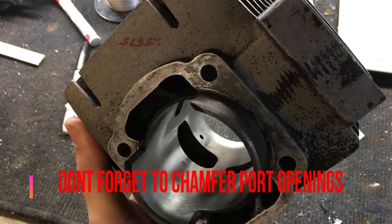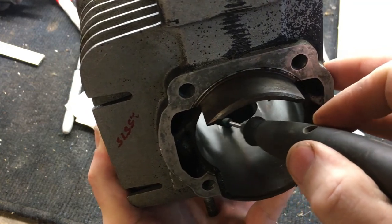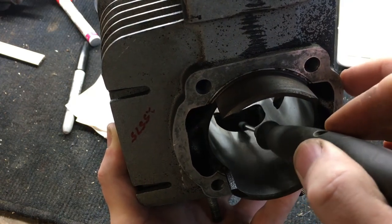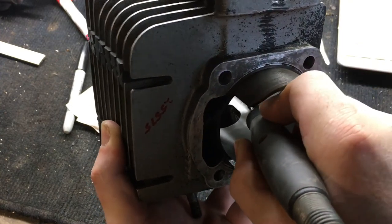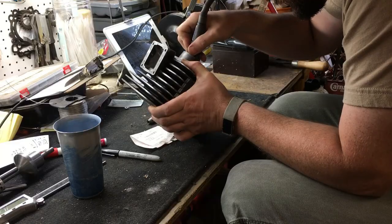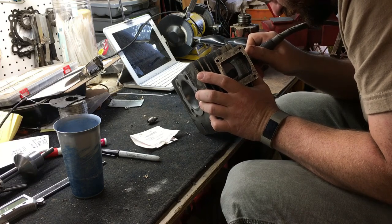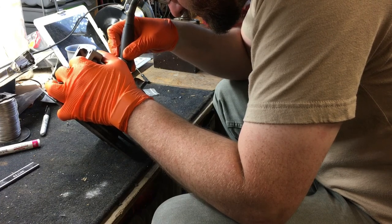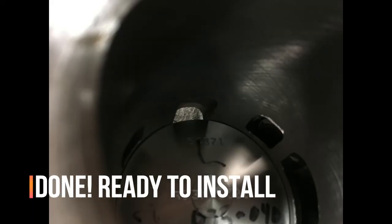Now go ahead and chamfer the ports on camera. You've got to take these horizontal port edges and put some sort of radius on them, because the rings as they pass will catch that edge. I'm going to use a Dremel tool with a fine stone and be as careful as possible to get about 45 degrees on that chamfer.